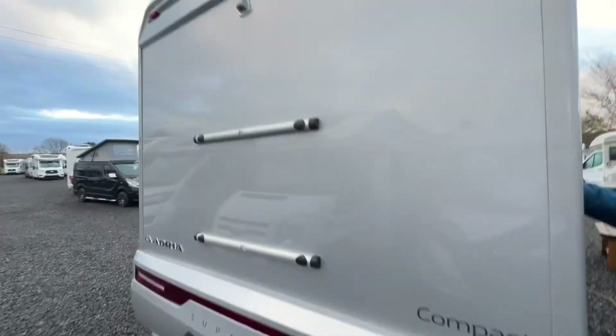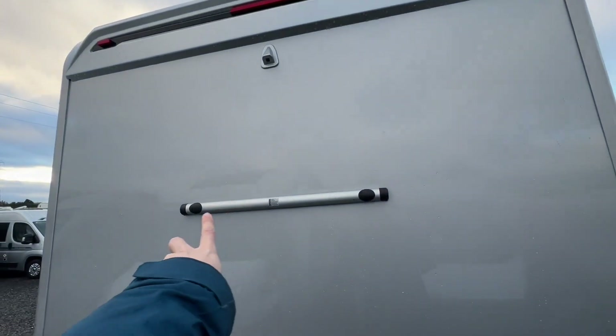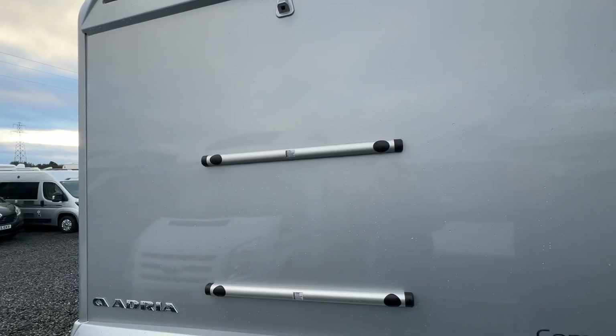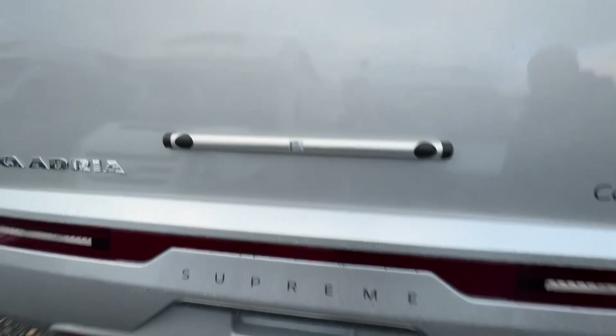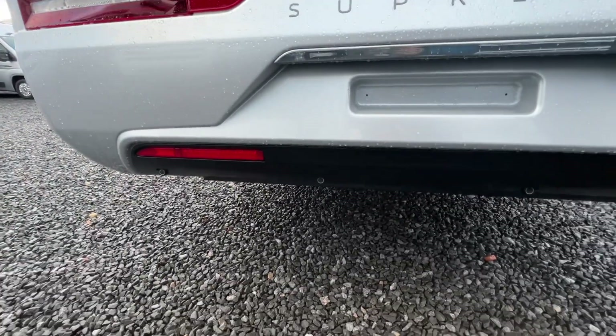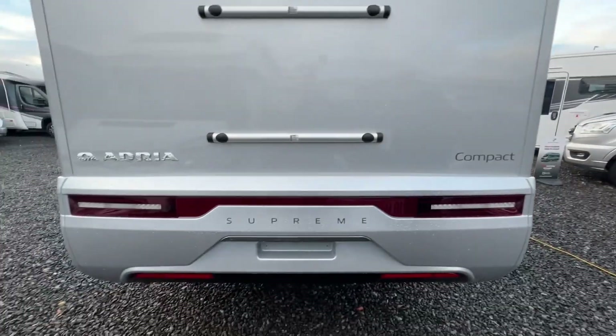On the back of the vehicle you've got your high-level brake light, reversing camera, and bike rack rails where the back panel has been strengthened to take a bike rack. On the bottom you have parking sensors — four on the bottom — so this van has both a camera and sensors.